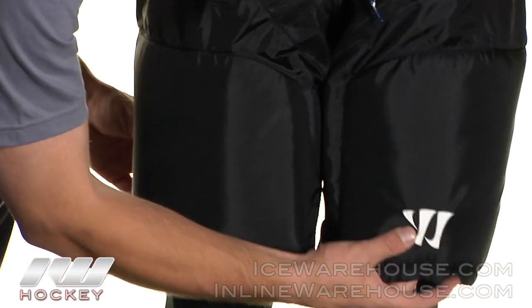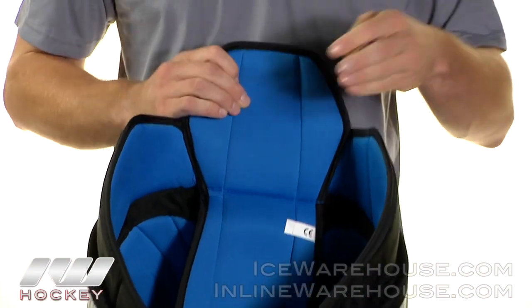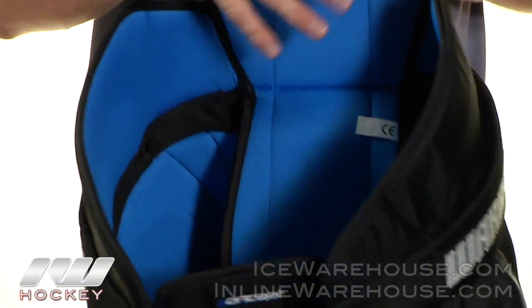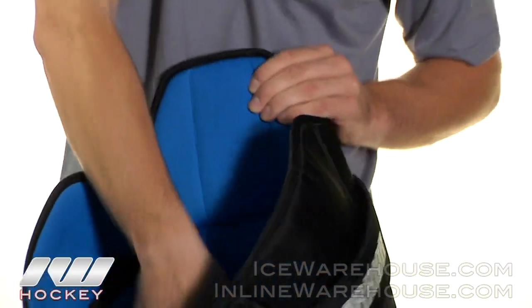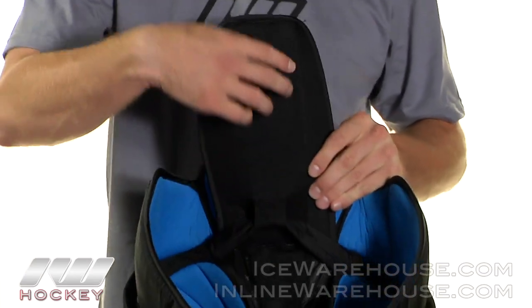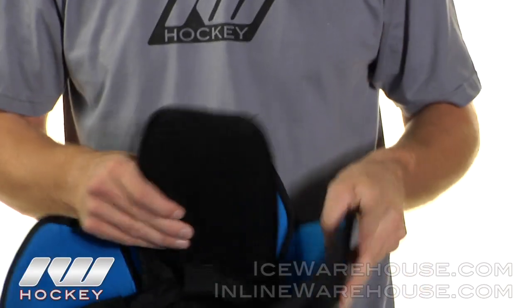They also added a stitched-down Warrior logo on the left side. Taking a look inside the pant, they did a micro mesh liner — it's a great moisture-wicking material so it's going to help keep you dry, and it's also very soft to the touch so it's very comfortable. Inside, the tailbone protection is really long and it's backed with foam and a plastic insert so it's going to give you that good protection.